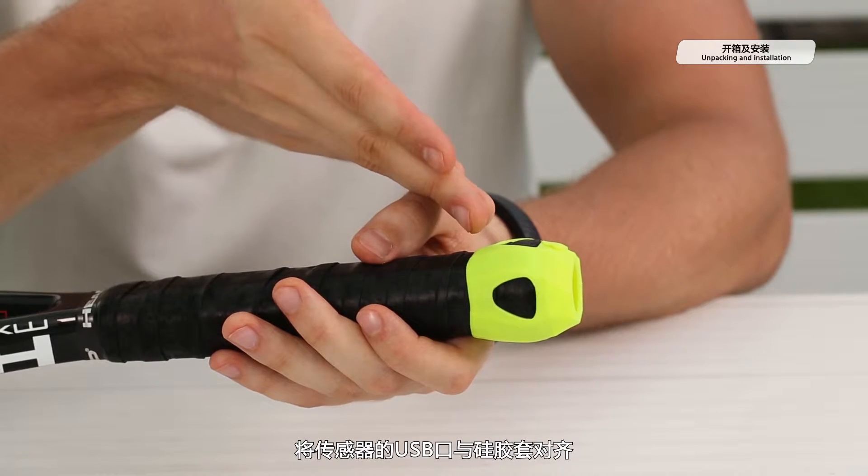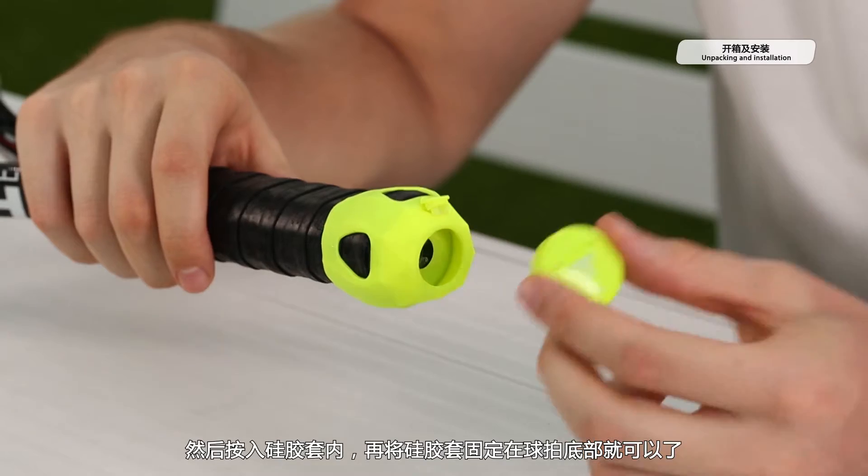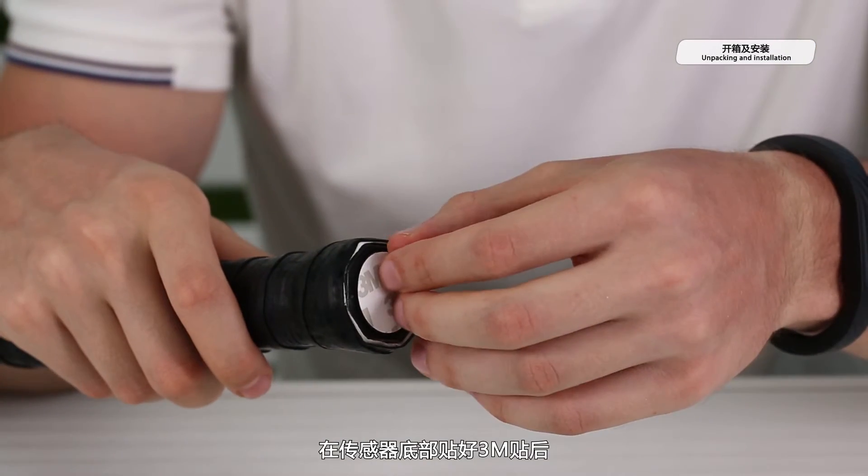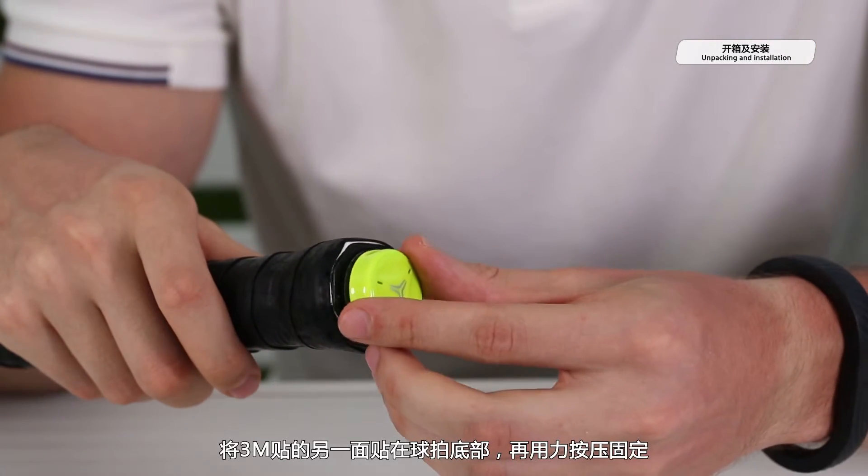Okay, now let's install this Kool-Sensor into your racket. There are two ways you can do it. Fix the silicone case on the bottom of the racket, press the sensor into the silicone case. Done! Just like this. Or you can use this 3A tape to stick the sensor to the bottom of the racket. It's very easy!